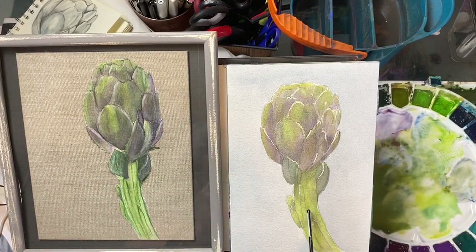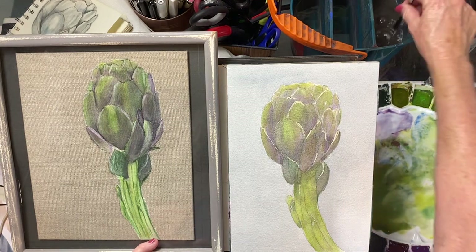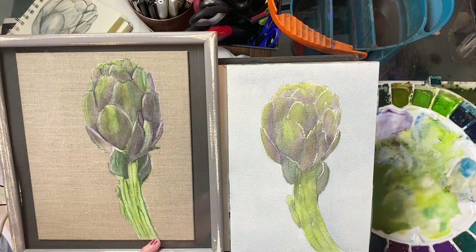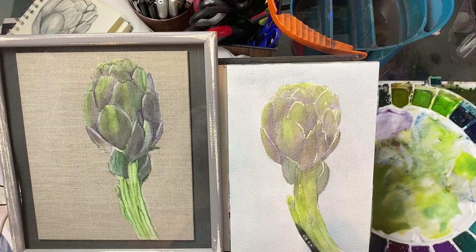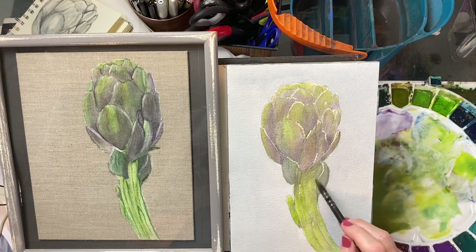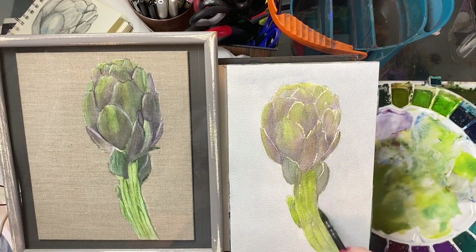We're back. If you don't like the color of the stem — I frankly like it better than this one — but if you don't, all you have to do is take a little phthalo blue, which is a much brighter blue, and mix that with your yellow and you get a much more vibrant green.